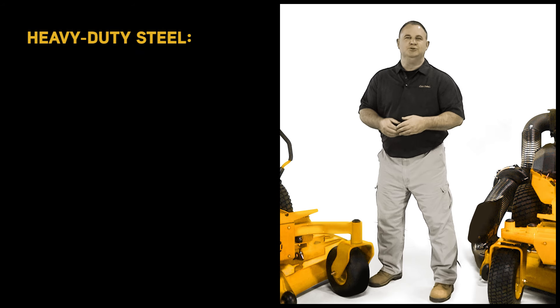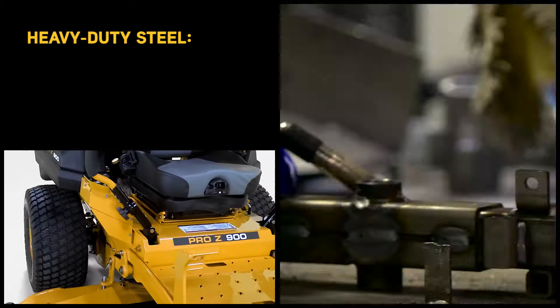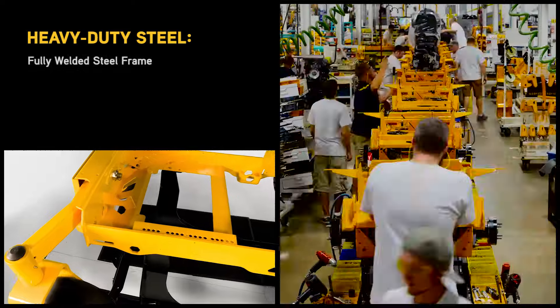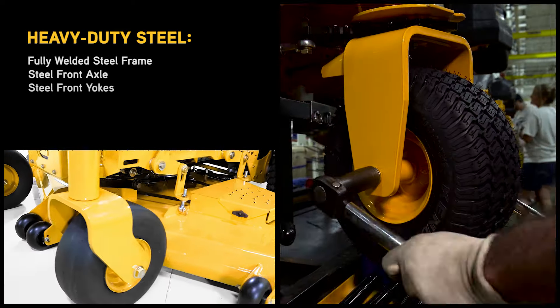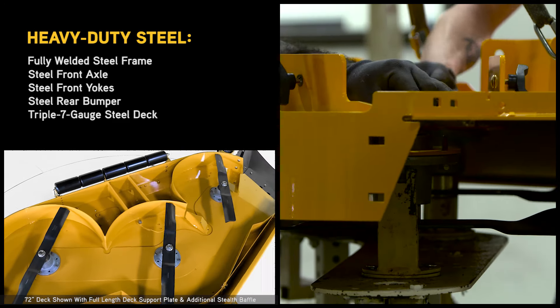The new Pro Z 500, 700, 900 series are each built using the same heavy-duty steel commercial components, such as the fully welded steel frame, front axle, front yokes, rear bumper, and the triple-seven gauge steel deck construction.